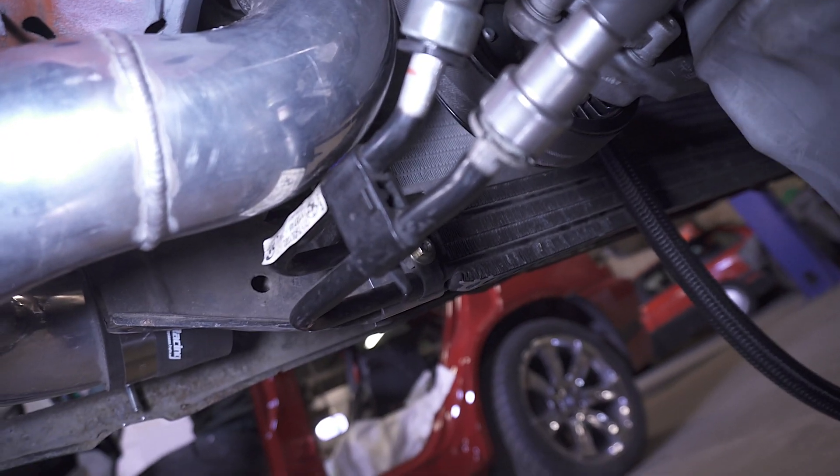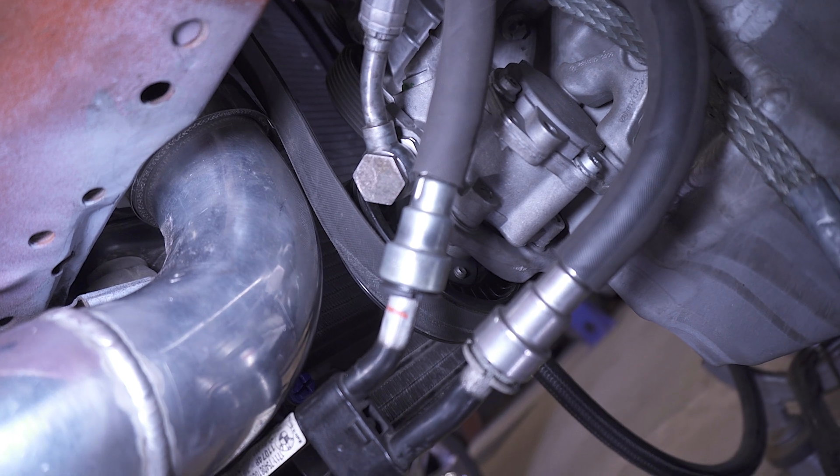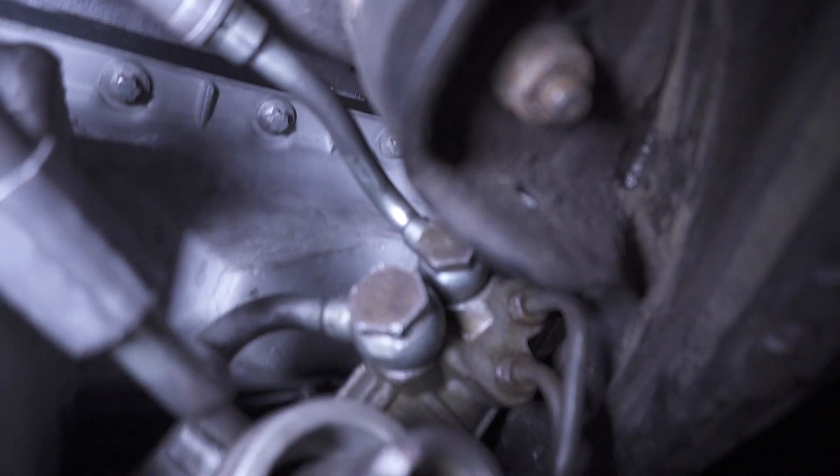From the power steering tank, through the radiator, to the power steering pump. And then from the pump through the pressure hose into the rack, and from the rack back to the tank.